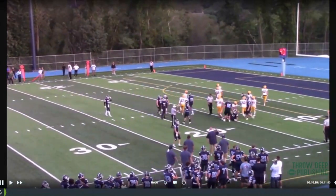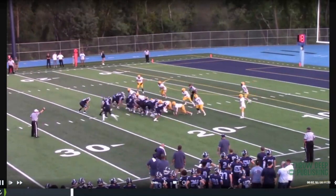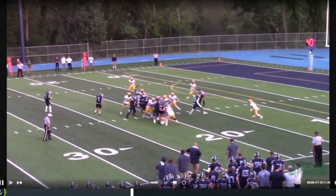Another good job there — got it blocked up pretty good.